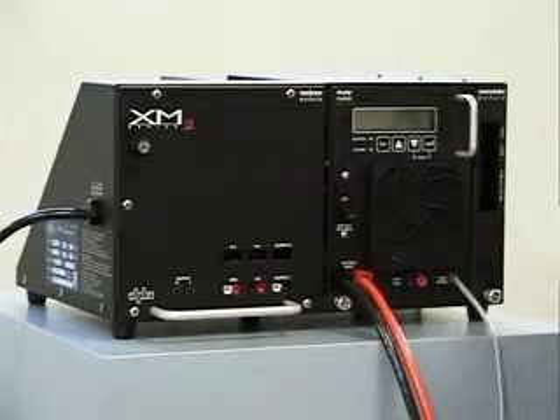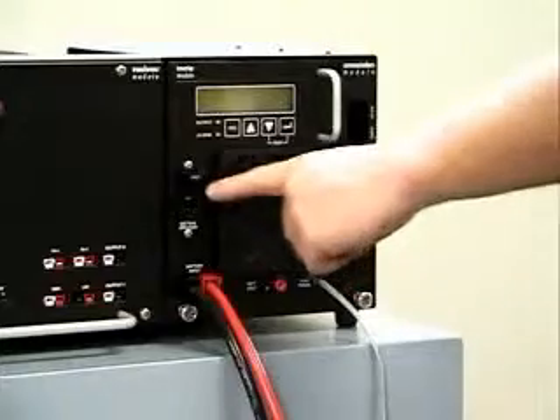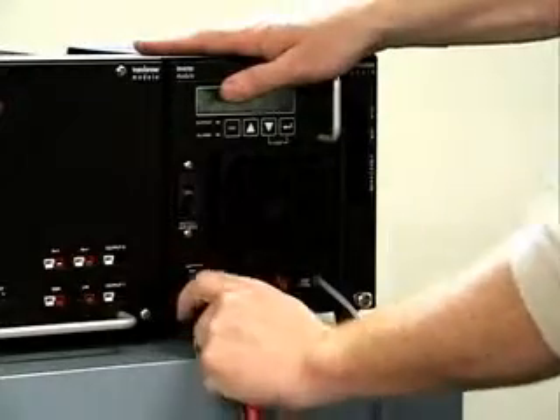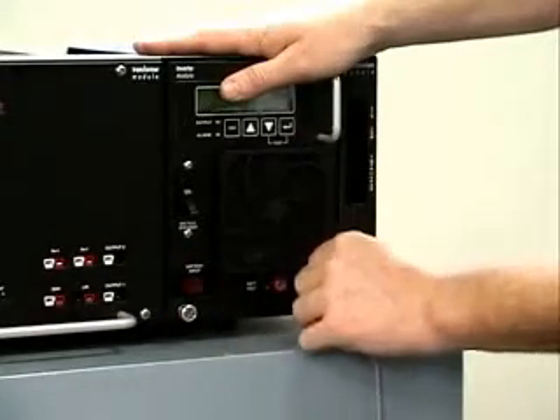The inverter power module has been specially designed so it can be removed without turning off the power supply. To remove the module, turn the battery circuit breaker off, remove the battery input, and disconnect the temperature probe.